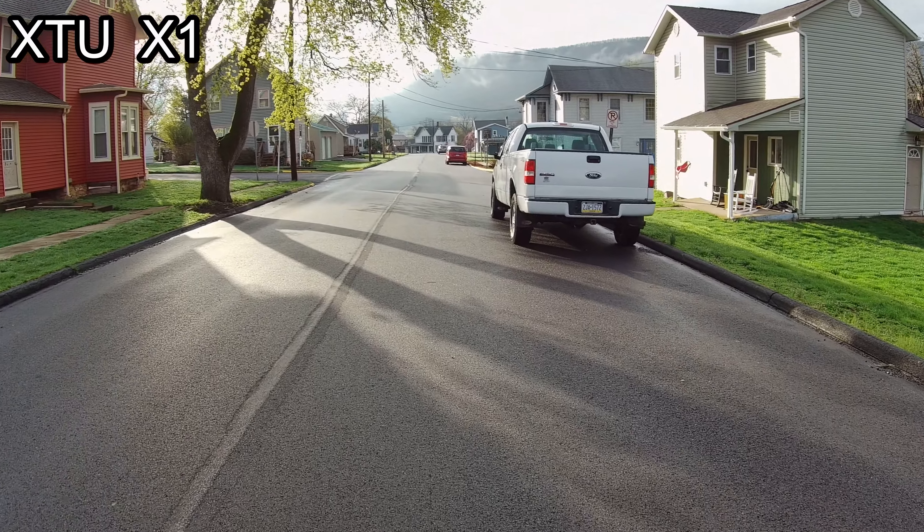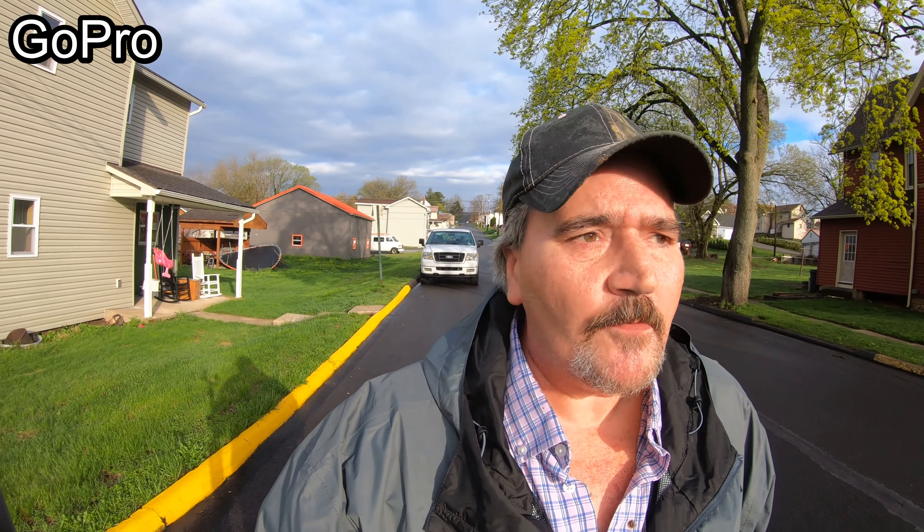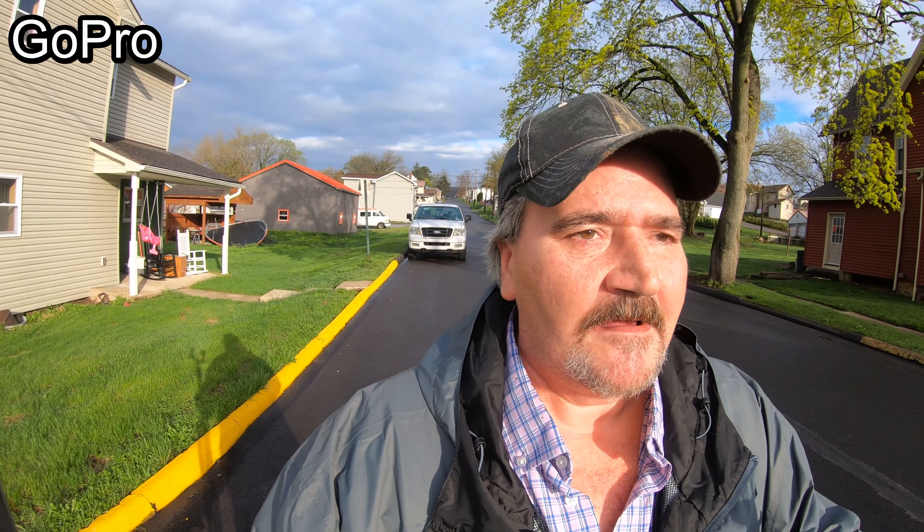I had so many issues while trying to record this video the first time, and they were all with the XTU — and it was my fault. The XTU really shines when you take control of the camera settings. I kind of wanted to do these videos with both cameras on automatic settings, so you could see what it looks like if you just pull them out of the box, set up stabilization, and hit record.